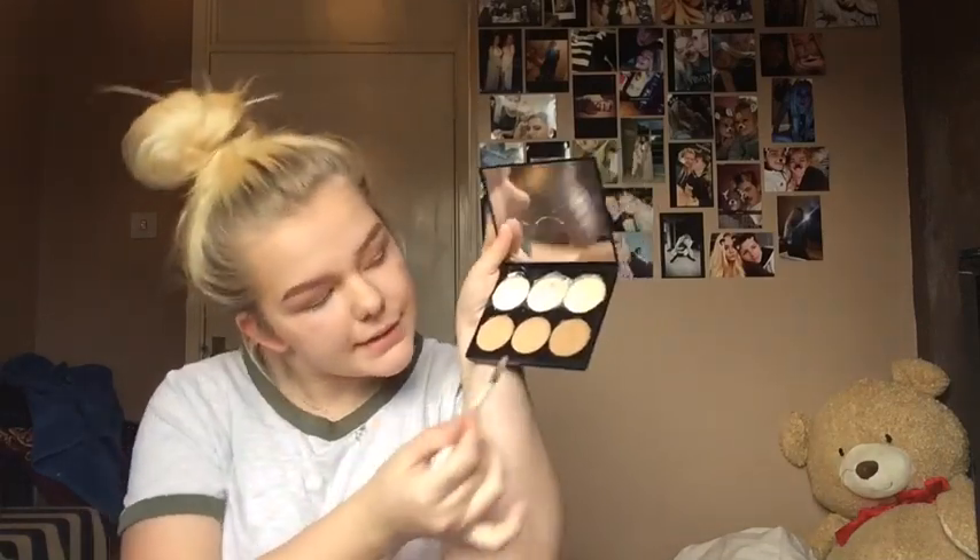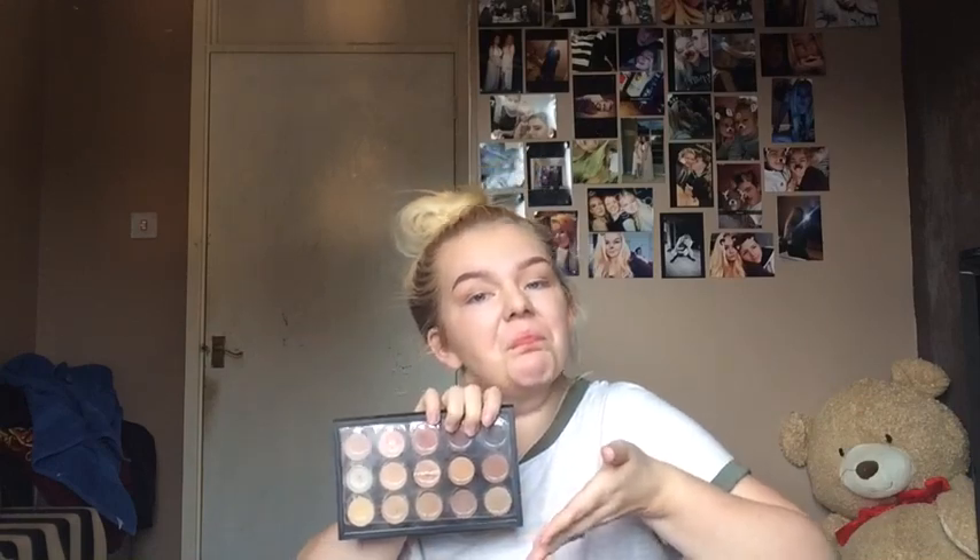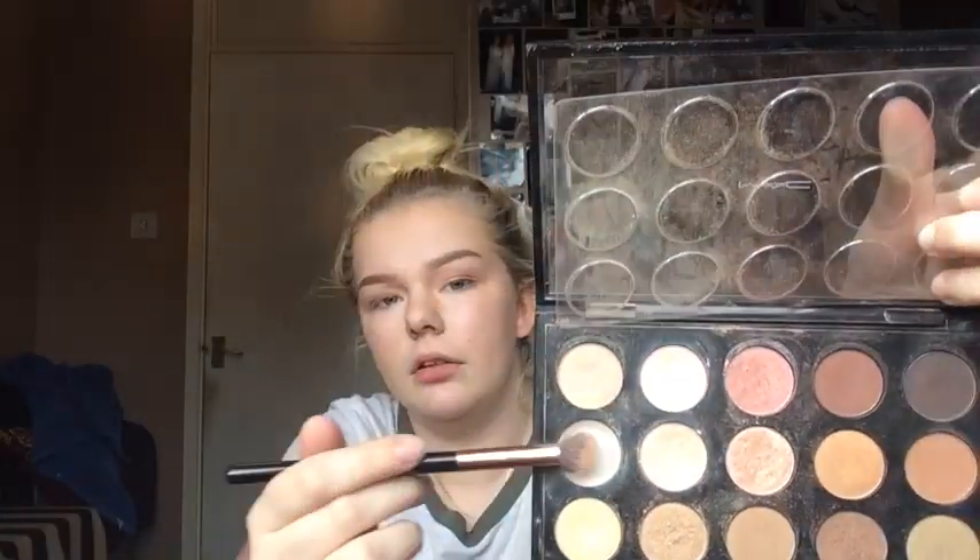Okay, so now that the top bit is blended — number six. I'm using the MAC. This color is really golden and I use that for the base.